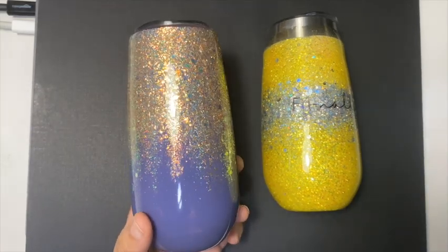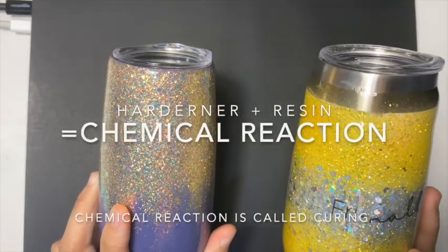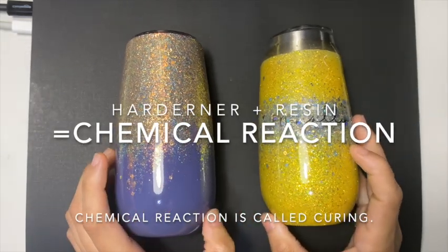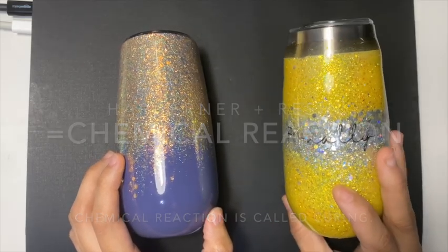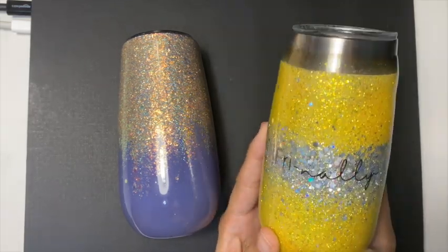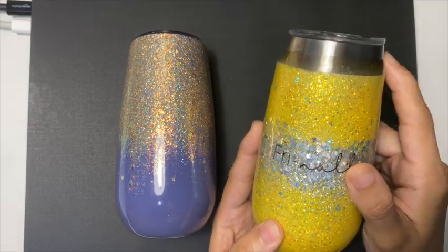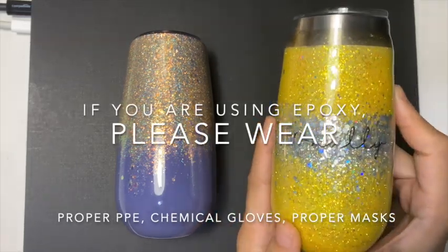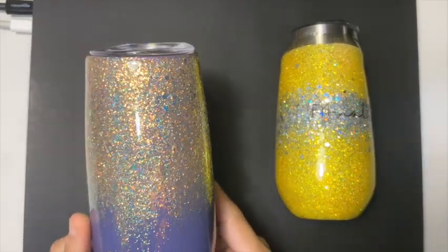On to epoxy now. Epoxy is a combination of a polymer hardener with resin, and after application there's a chemical reaction that occurs — that chemical reaction is called curing. During curing, VOC is released in the air, and that's that strong chemical smell that you smell when you are using epoxy. This is extremely toxic, and that's why people use proper PPE, chemical gloves, and masks while using epoxy.